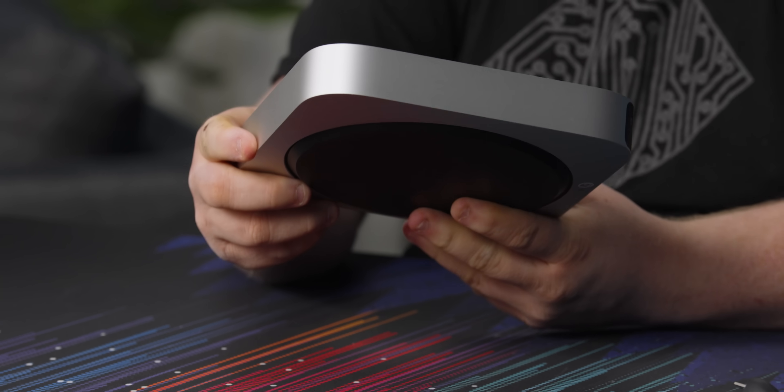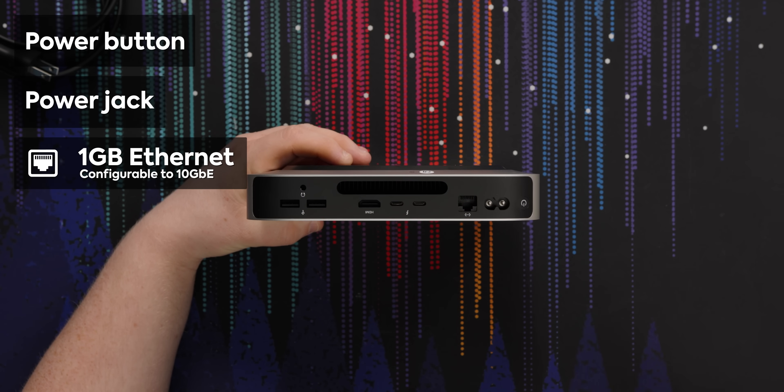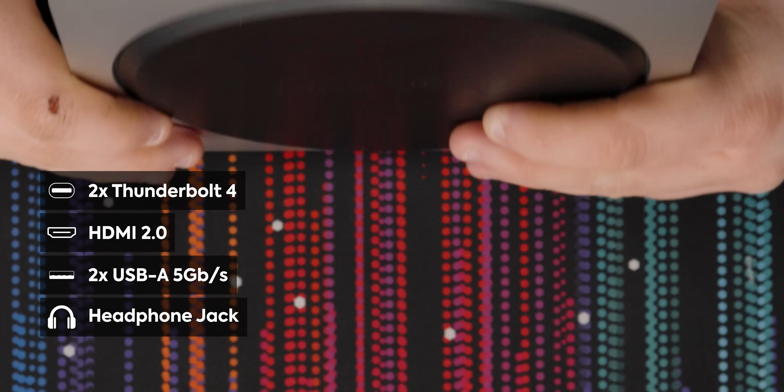The sides have nothing. But on the back: power button, power jack, one gig Ethernet — you can also spec it with 10 gig if you want. There are two Thunderbolt 4 ports, HDMI, two USB-A ports, a headphone jack, and a little cooling vent.